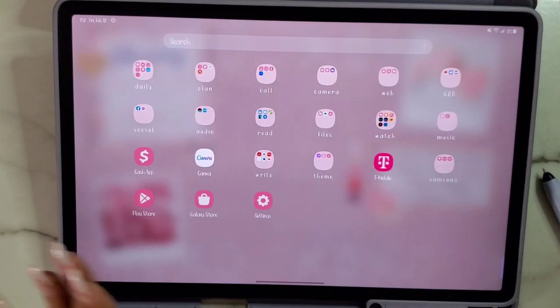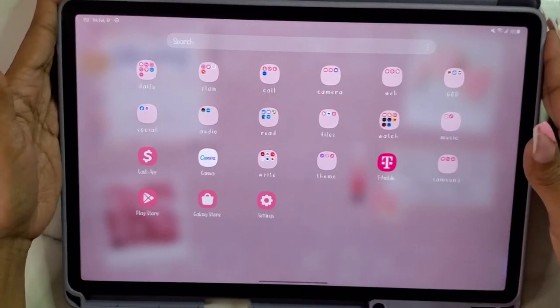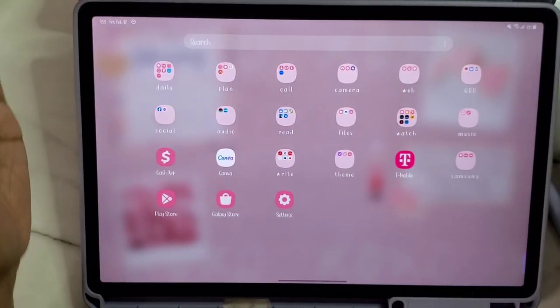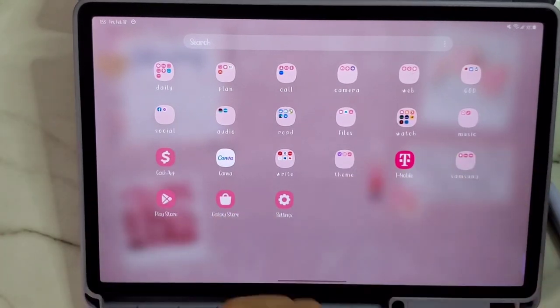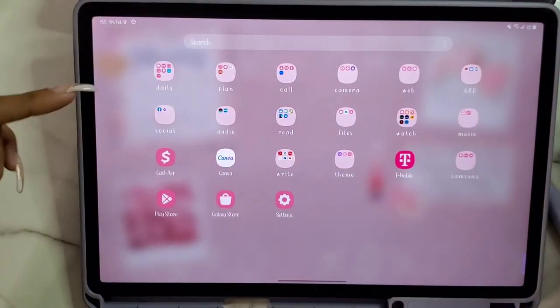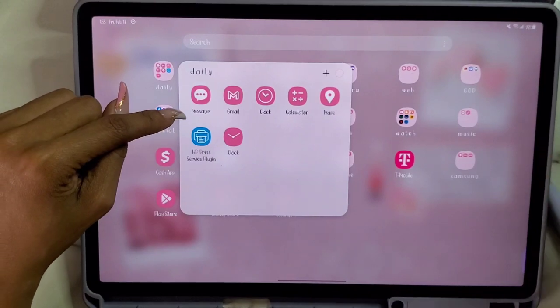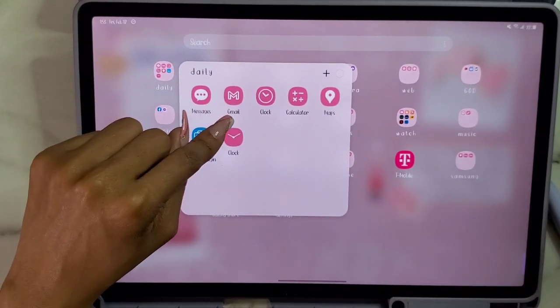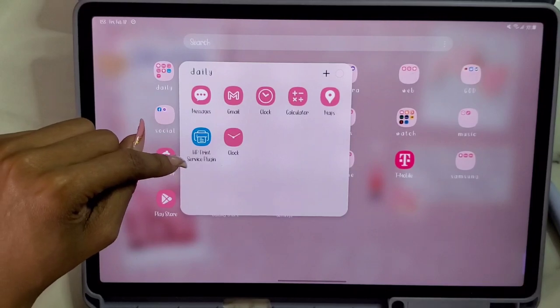Keep in mind I do have my cell phone with 256 gigabytes plus a 256 gigabyte SD card, then I have the iPad, and now I have the iPhone — so I have storage everywhere. I keep a bare minimum on the tablet because I use it specifically for work purposes: handling emails, content creation, YouTube, and things like that. In the Daily folder we have Messages — since I can receive texts on this tablet line — Gmail, Clock, Calculator, Maps, and HP Print Services plugin because I do print from here straight to my printer.